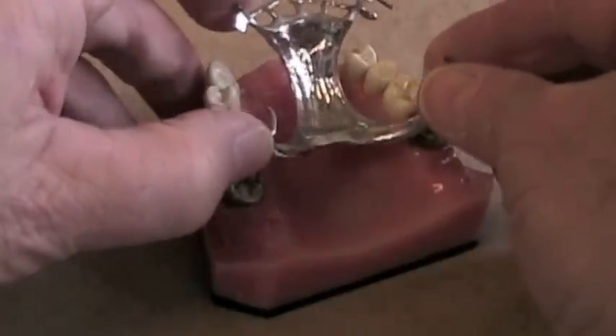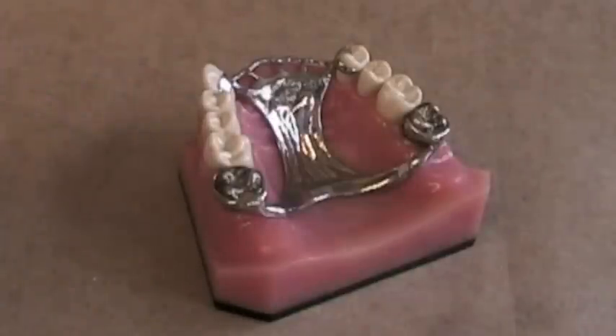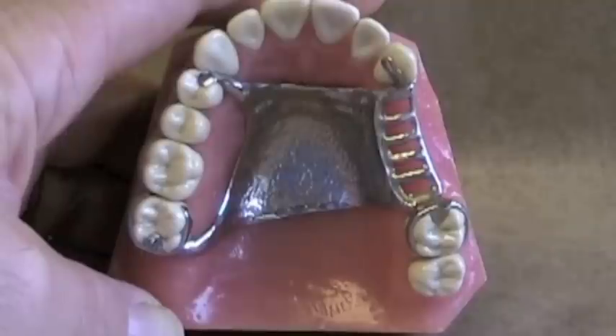We've talked about preparing guide planes to dictate a single path of insertion for a removable partial denture and how important those guiding planes are. That's important to give us some frictional retention and also to limit the amount of undercut that our metal flexible clasps go into.